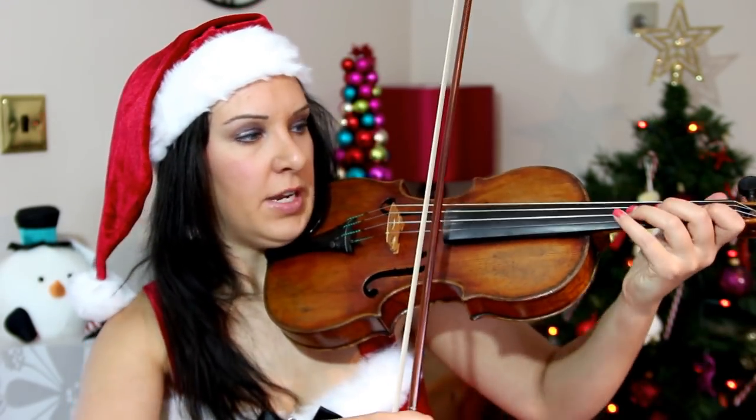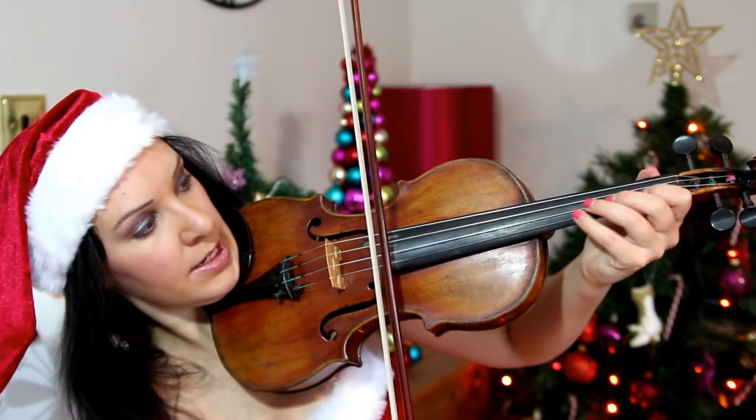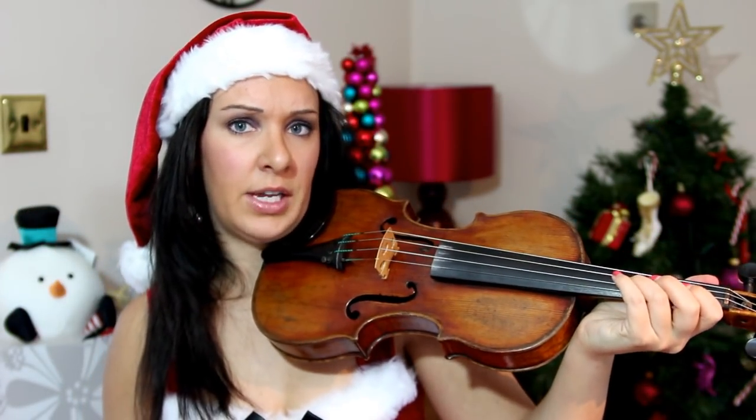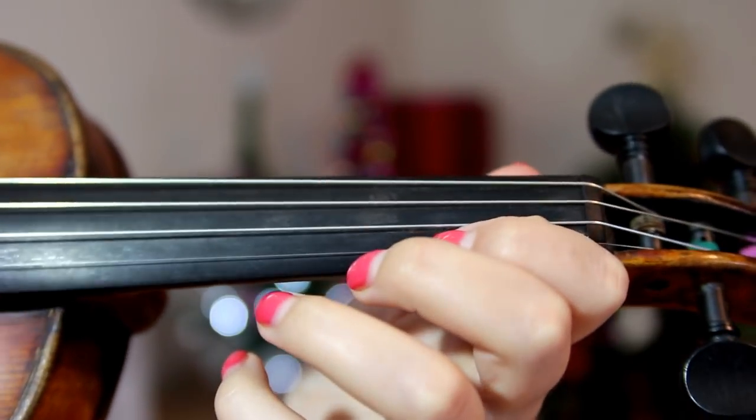I'm going to try and do a close-up of me playing. I'll apologize now if it doesn't sound quite as good — I'm having to literally angle the violin down so you can see me play, which is a little more awkward. But it's purely so you can see my fingers moving on the strings and follow along with the music. You can stop and start the video too. So here is Jingle Bells close up.